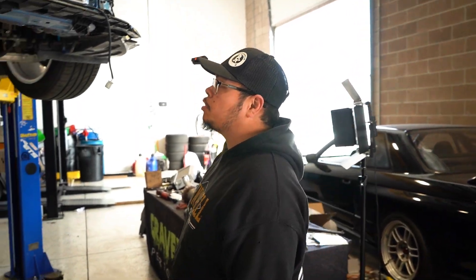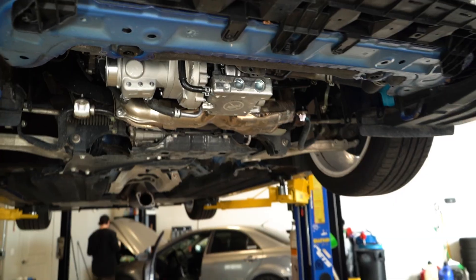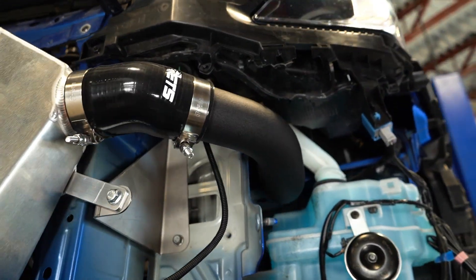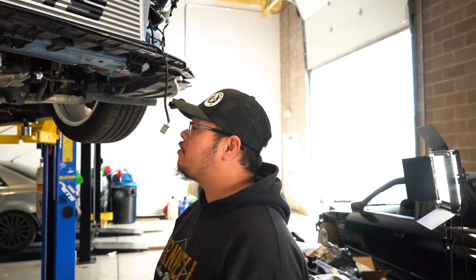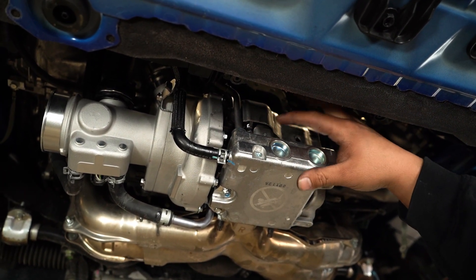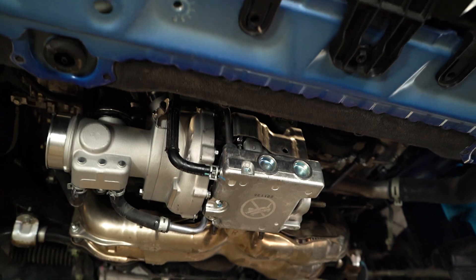We got the new turbo mounted onto the exhaust manifold with the new inlet. Just finished getting all the lines connected. I got the intercooler on, as you've seen, and all of the cold side piping — we'll get the hot side on here in a second as well. On this BNR, I did have an issue getting the oil catch back on. The V-band for the exhaust housing of the turbo was aimed down too low, so you just have to loosen it and rotate it up further into the heat shield, and then you can put that back on and get your catch back on.